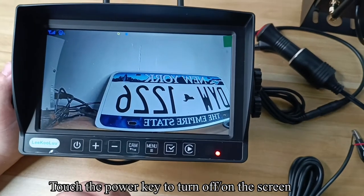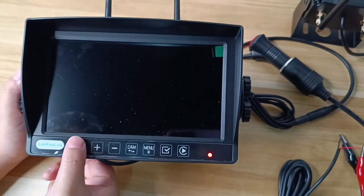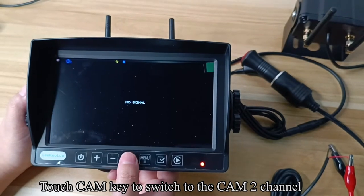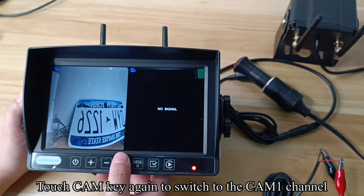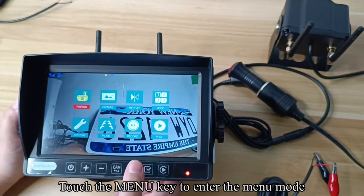Touch the power key to turn off or on the screen. Touch CAM again to switch to the CAM 2 channel. Touch CAM again to switch to the split screen. Touch CAM again to switch back to the camera channel. Touch the menu key to enter the menu mode.